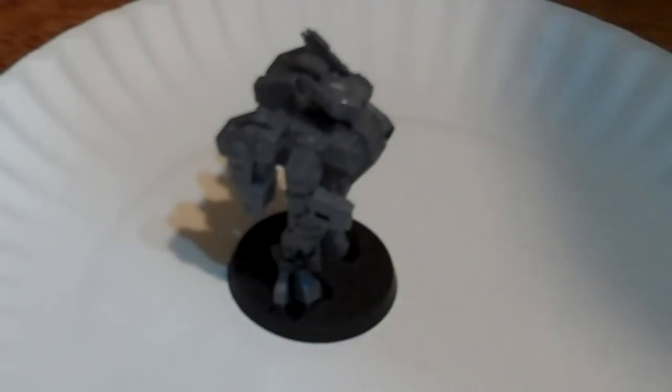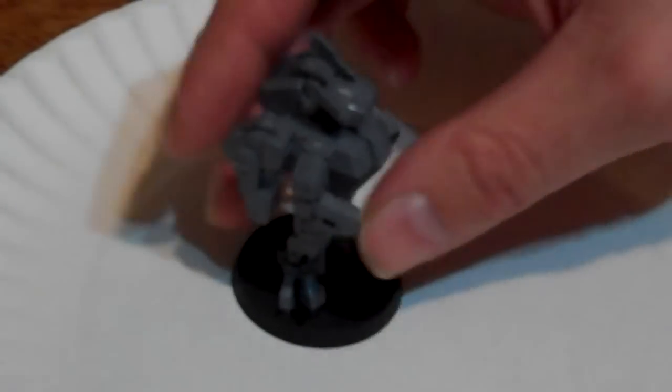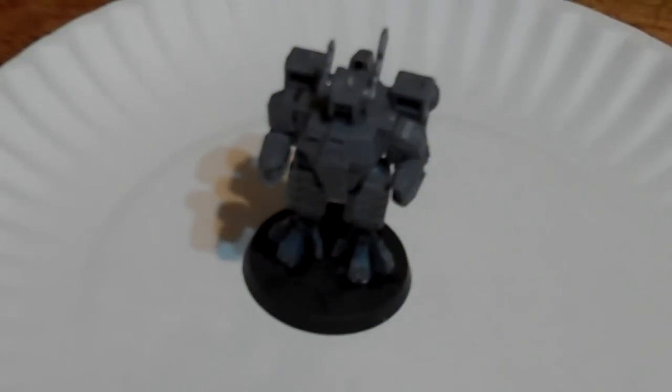Hey guys, Daedalus Nix here with another poorly shot video. Today we're going to talk about actually putting the magnets onto a model for Warhammer 40K. Specifically I'm going with the Tau XV-8 Crisis Suit. These steps will most likely apply to pretty much a large portion of models out there.